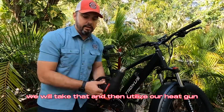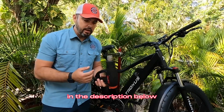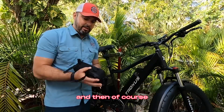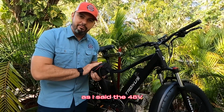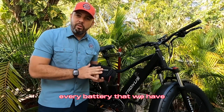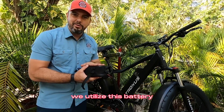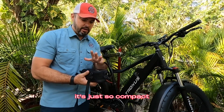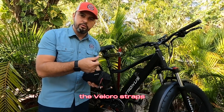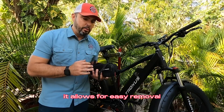We'll utilize our heat gun — I'll leave a link for a heat gun in the description below as well. And then of course the 48-volt 10 amp hour battery. We've used this battery on all of our bikes. Every battery that we have with an Electric All-Wheel dual battery discharge balance kit uses this battery — it's just so compact and it works well. The Velcro straps, while some may think this is a security issue, it allows for easy removal.